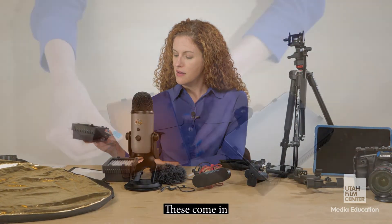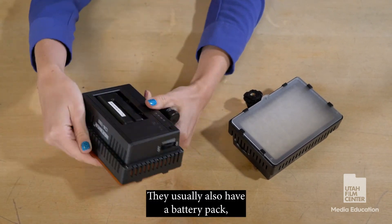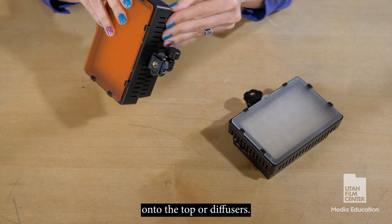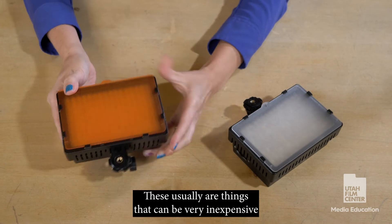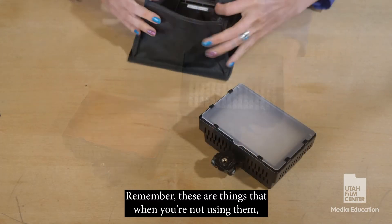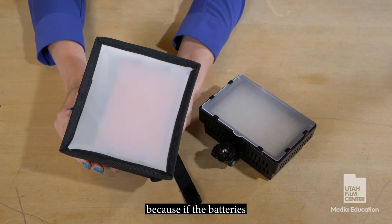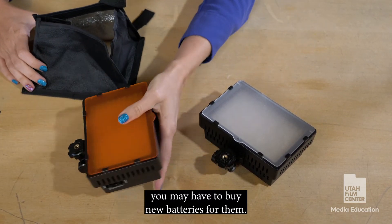These lights come in little cases and usually also have a battery pack, and they can have filters or diffusers that you can easily mount on top. These are usually very inexpensive and can run anywhere from $30 to $50 including the battery pack. Remember, when you're not using them you always want to have these charged, because if the batteries continuously drain over and over again you may have to buy new ones.